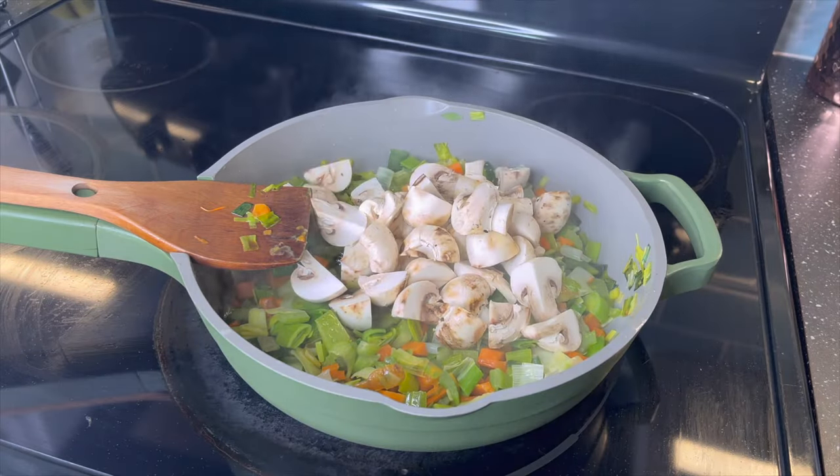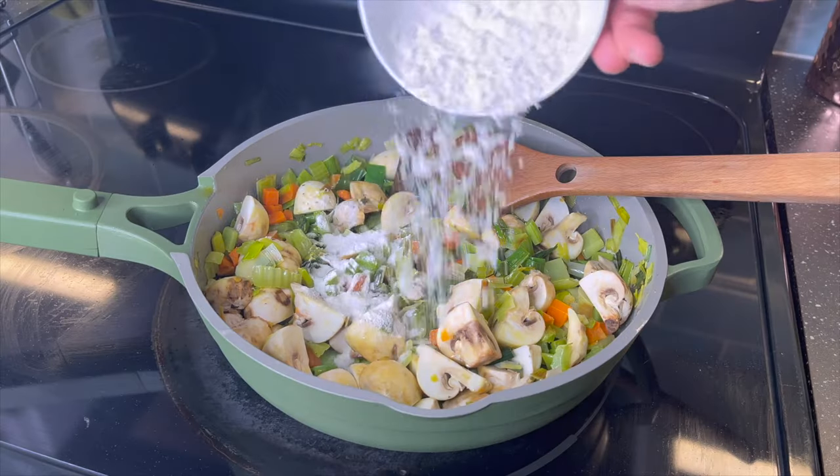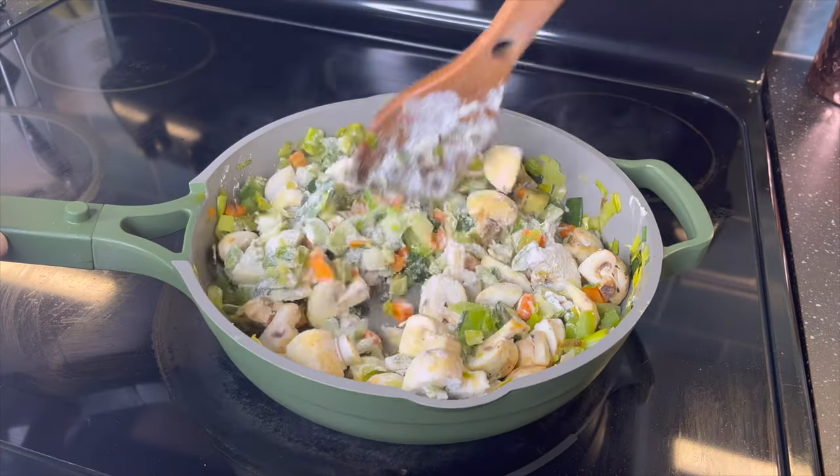Then add in two cups of quartered mushrooms. You want them a bit chunkier because you want to see the mushroom and get a bit more texture from them in the chicken pot pie. After the mushrooms have cooked slightly, add in four tablespoons of flour. This is going to help thicken our chicken pot pie, and that flour is going to combine with the butter and the vegetables to make sure everything's evenly coated so you won't have any lumps when you add in your chicken broth.